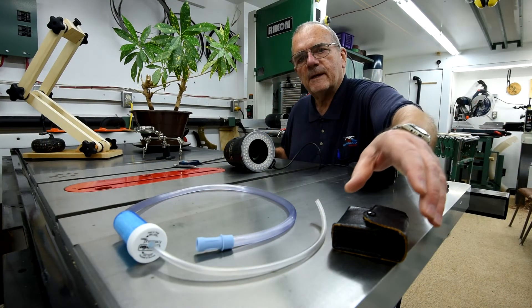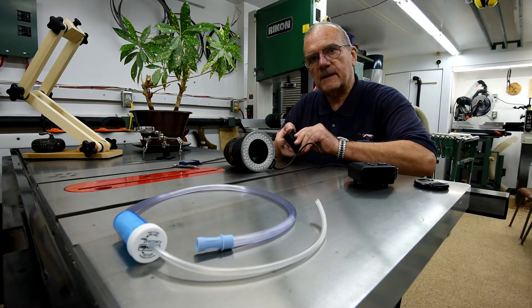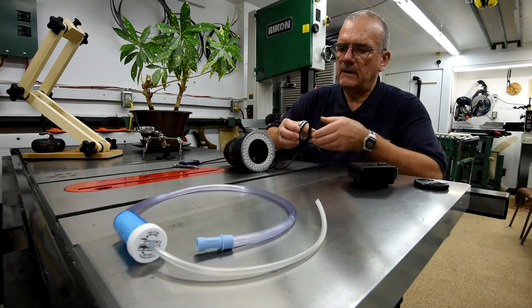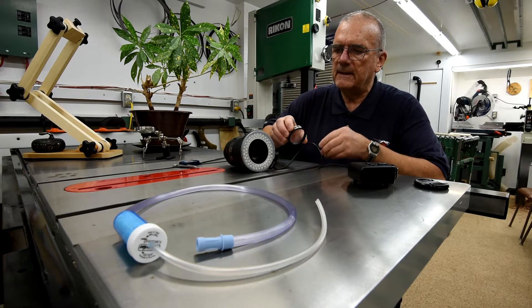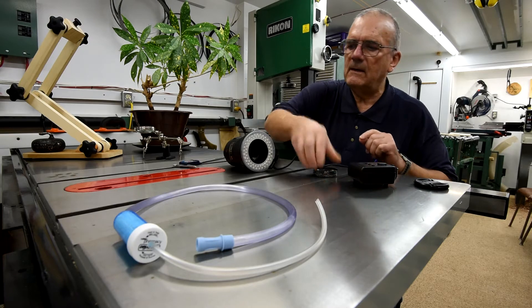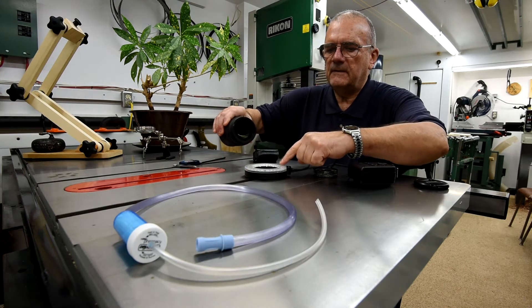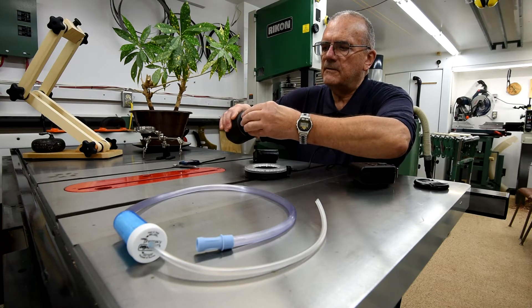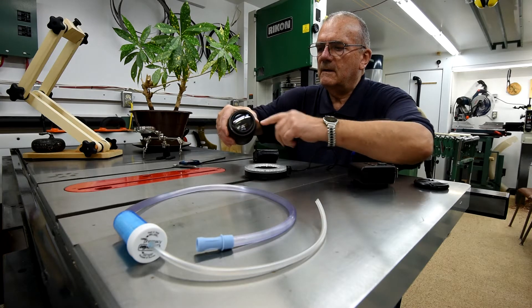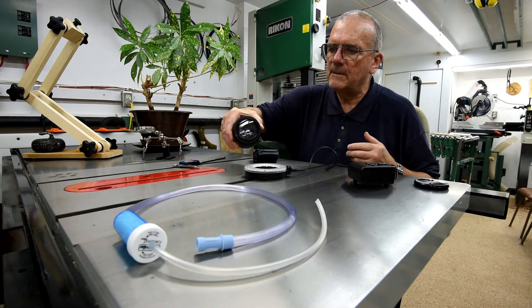My friend was over this morning and he brought me those close-up filters — or close-up lenses, I guess you could call them. It turns out they're 58mm and my lens is a 62mm. However, if I take this off, these will just nicely pressure-fit into the adapter that goes from here to here, so we'll still be able to try this out.